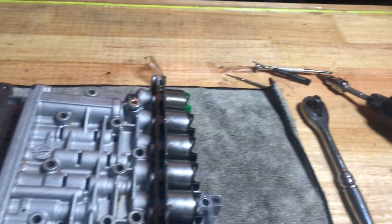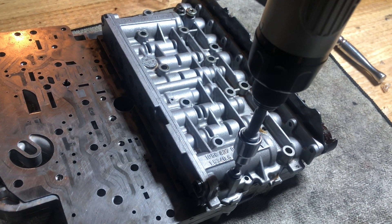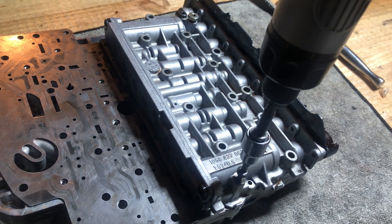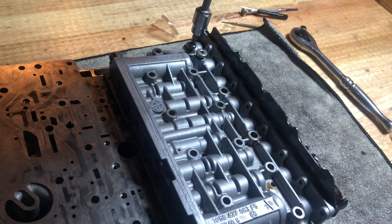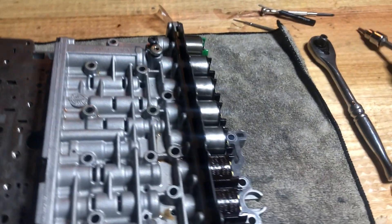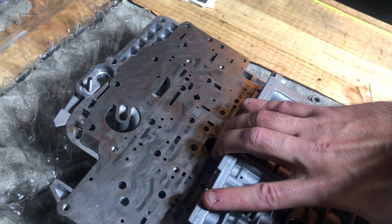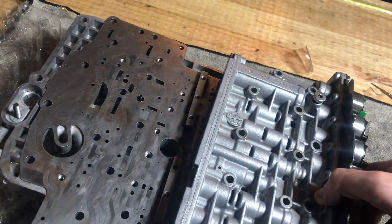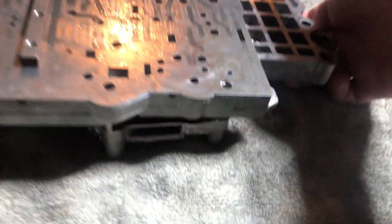And to take it out, what you do is you undo essentially the bolts here. I just have two just to make it super simple. So once you undo these, you can then take this off. It just slides off. And then once this is off, it automatically takes the part underneath off.